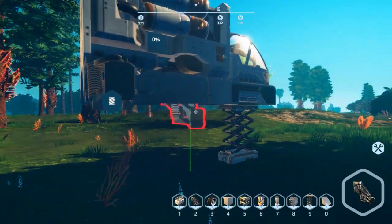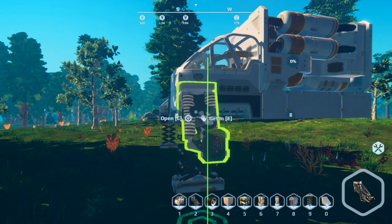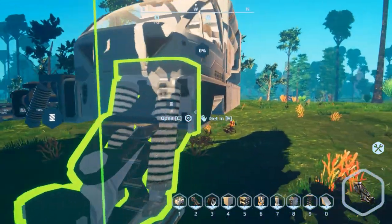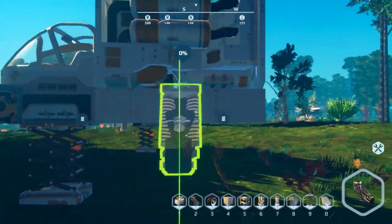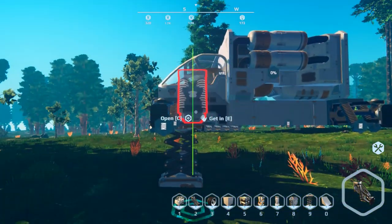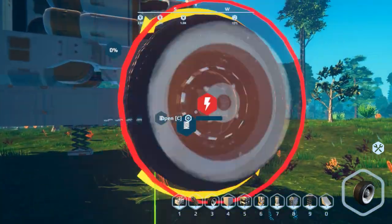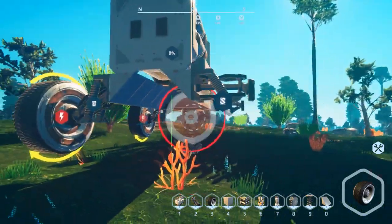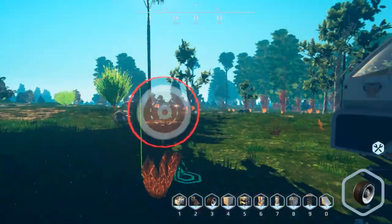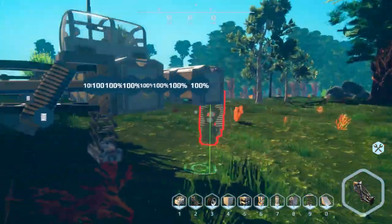Now let's put the suspension on - one there, one on the sides of the cockpits. You can only place on the bottom row; you can't place anything up top, and the same on the front. Keep this in mind when you build your own creation, because you're not just limited to these kinds of vehicles - you can build just about anything. Now we put the wheels on; the suspension will drop once you finish building with the multi-tool.